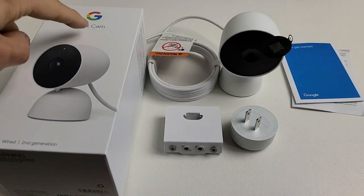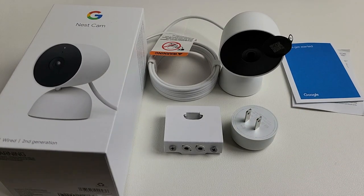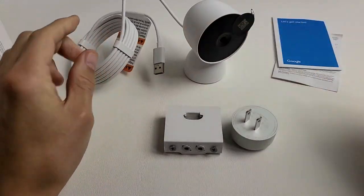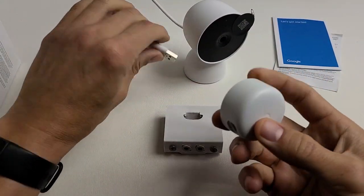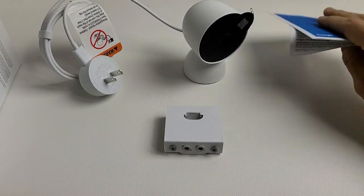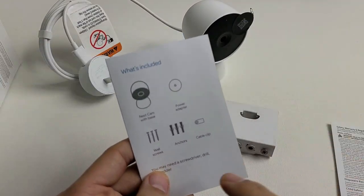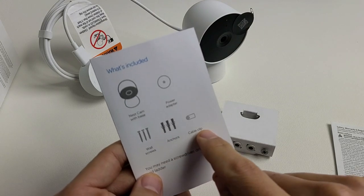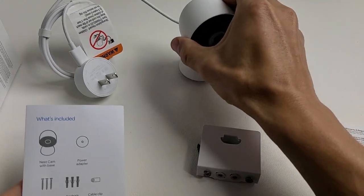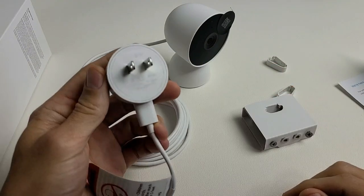I'm going to show you how to set up the Google Nest Cam indoor wired second generation step-by-step. Right out of the box you get the Nest Cam, a wall adapter to plug the USB into, a quick startup guide, and wall screws, anchors, and a cable clip. I'm not going to need the wall screws or anchors because I'm not mounting this — I'm simply going to leave it on my desk.